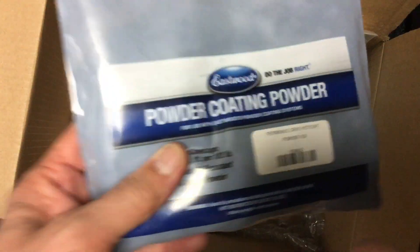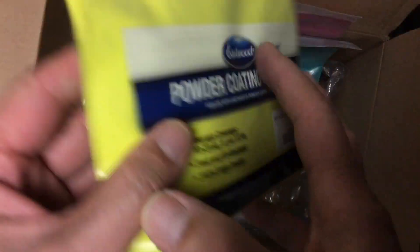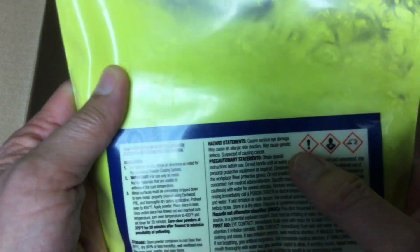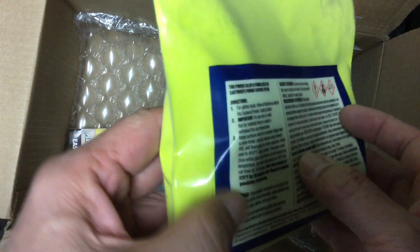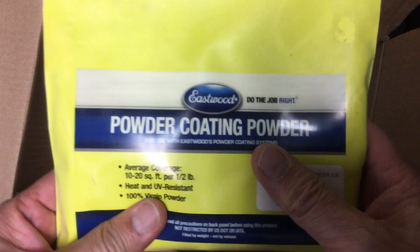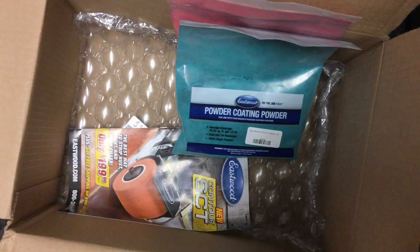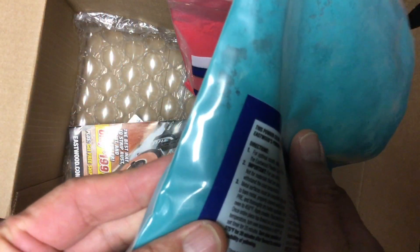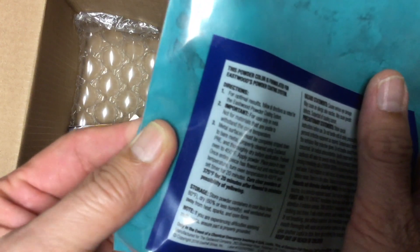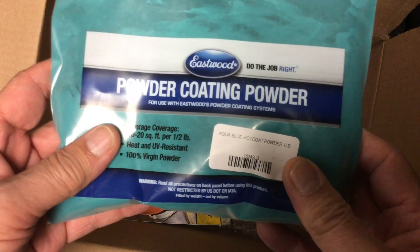Then let's pull this one out — this is the bird yellow, which is almost a yellow-white, very bright. It has a yellowish-whitish-greenish tinge, some greenish in there. Anyway, this is called their bird yellow and we'll look forward to trying this one out. Then we have the aqua right here — this is their aqua blue, and it has a little teal color in there, a little aqua greenish-blue. We'll give that a try.